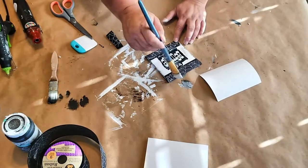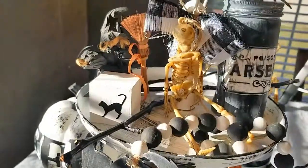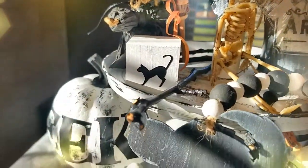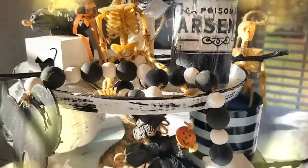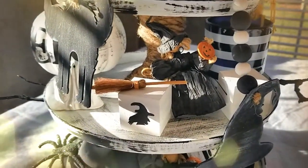I think they all turned out so cute. Here we have our Halloween tier tray. I want to wish everybody a happy Halloween — don't forget to subscribe and hit that notification bell. Thanks for watching, bye!